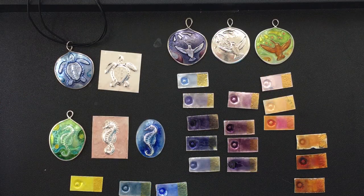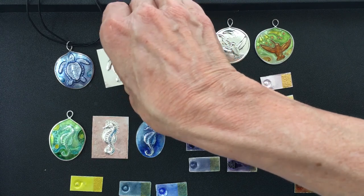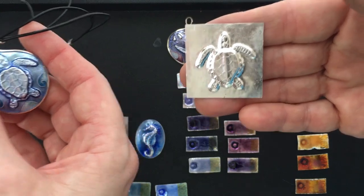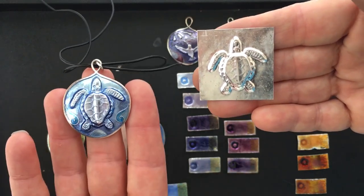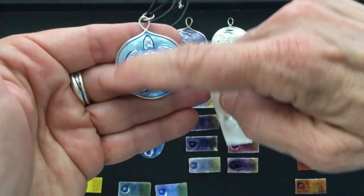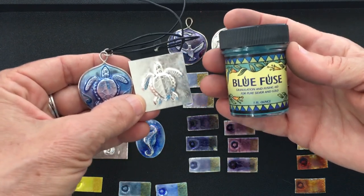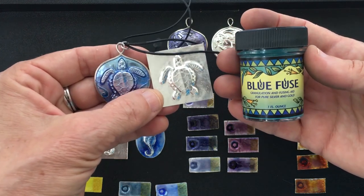So three-dimensional enameling — you would start with a basic shape. I love this turtle! I love all of these little creatures. They're so sweet. Are you making these on the hydraulic press? I am. I carve out a mold out of brass and make these on a hydraulic press. In this case, I'm fusing on this outer edge using Blue Fuse. Did you invent Blue Fuse? I certainly did — specifically for this purpose. It's a fusing agent that'll allow you to fuse either granulation or for this kind of enameling. You can find it on Etsy — just search Blue Fuse and it should pop right up.